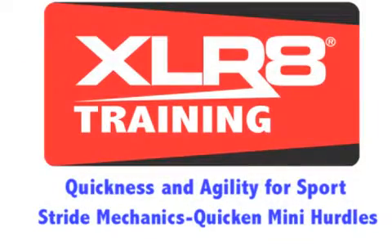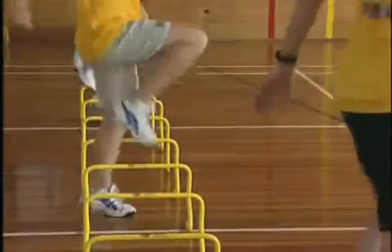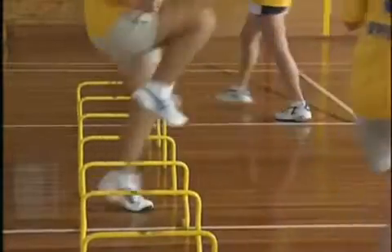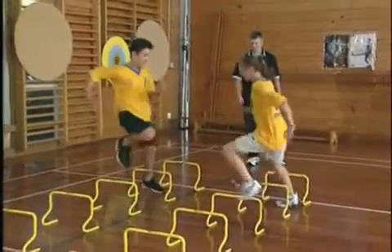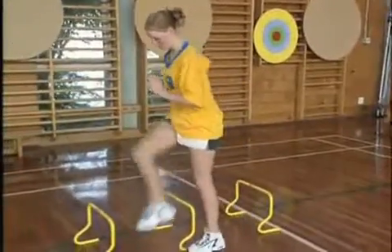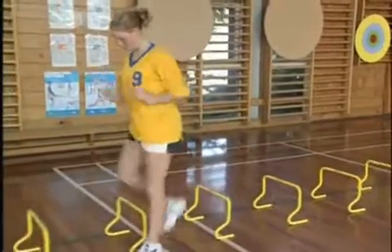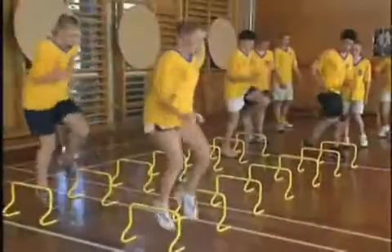Mini hurdles are a great tool for further developing and reinforcing recovery mechanics. They can be included as part of a warm-up, circuit station or as a specific activity. The 30cm high hurdles give students a physical obstacle to work over, which encourages the toe-up, heel-up, knee-up principle. If the student does not recover the leg efficiently, there is a strong chance that the hurdle will be kicked or knocked over. If two or three hurdles are knocked over in succession, the student can immediately understand that the mechanics are poor and make a physical adjustment.